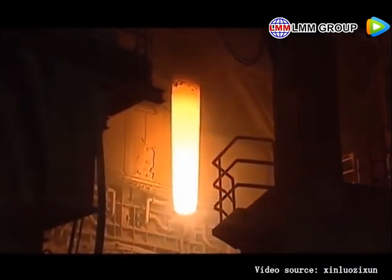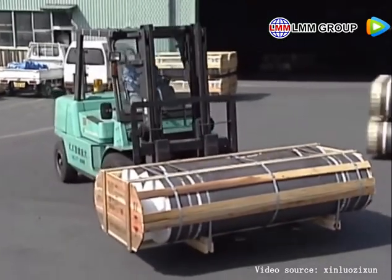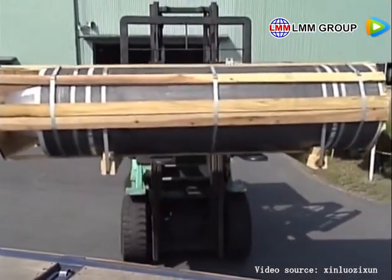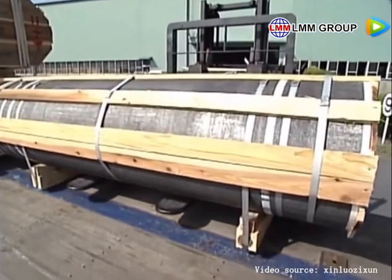Along with the recent worldwide trend towards larger electric arc furnaces, Tokai Carbon, a pioneer in graphite electrodes, is recognized the world over for our sophisticated technology developed over the years and our extremely high quality products.